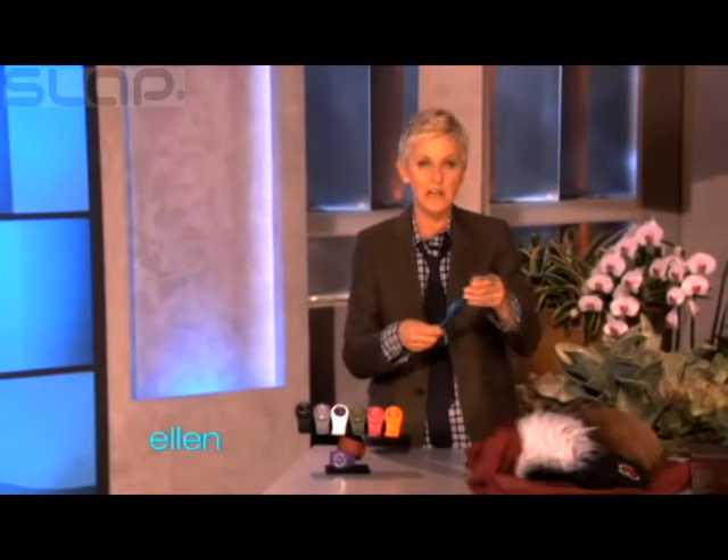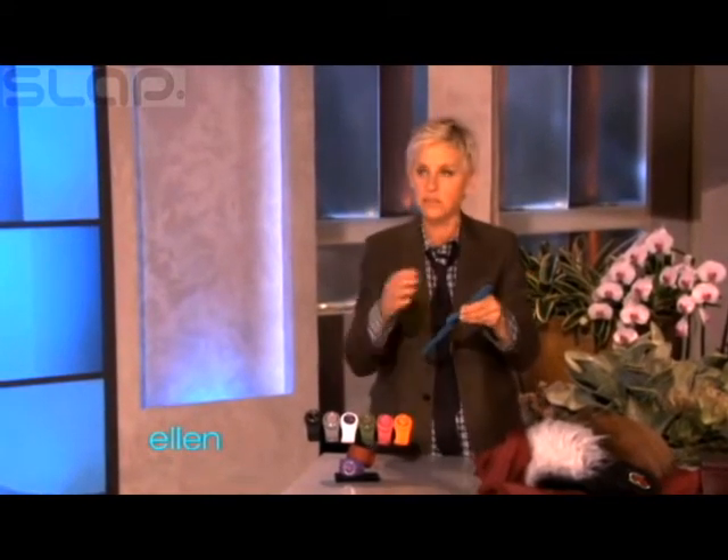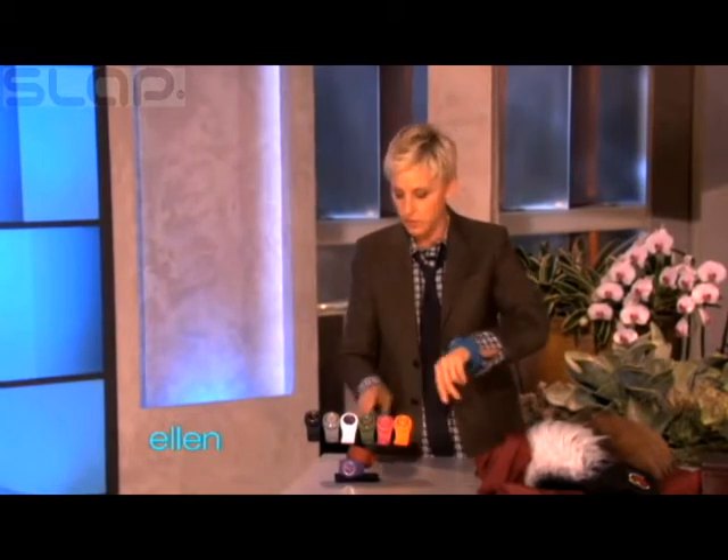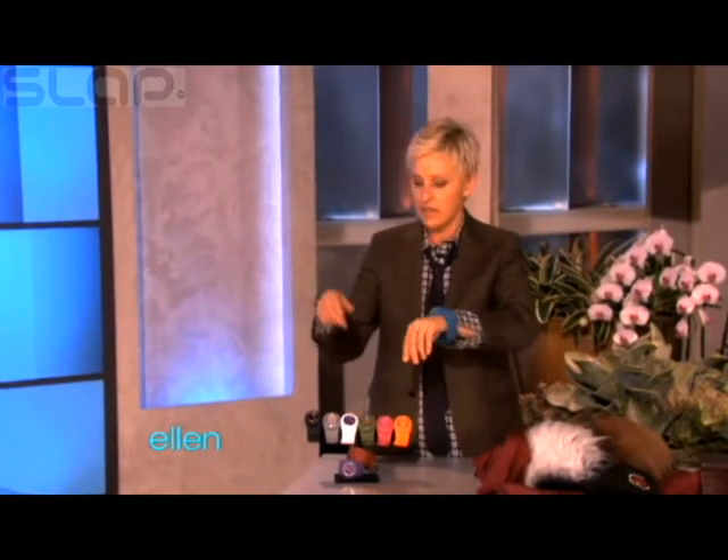And it comes in nine colors, and they have removable faces, so you can mix and match. So it's nine colors, and then 81 possibilities. And the coolest thing is all of you are getting all nine of them.